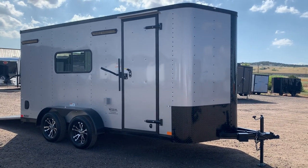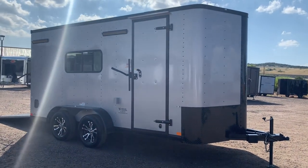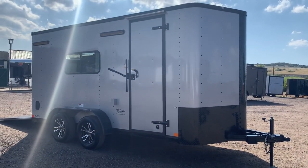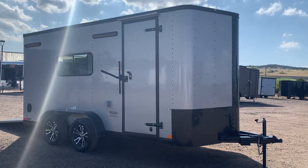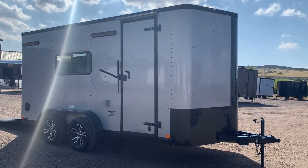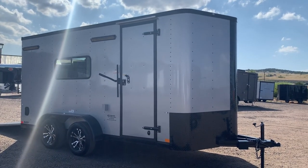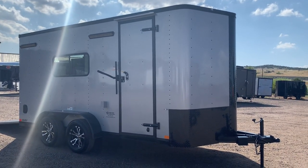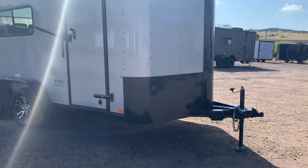Hey guys, it's Colorado Trailers. I wanted to show you this beautiful 7 by 16 multi-use unit we have in stock. This one is in a silver blackout package — again, it's a 7 by 16. This unit is insulated with windows and AC power, so these are meant to be that interim middle mark between just a plain old cargo trailer and a full-on RV, giving you a lot of simplicity but also some conveniences. This one is in a silver blackout and does have the black diamond plate rock guard.